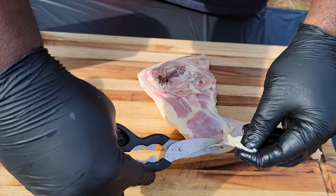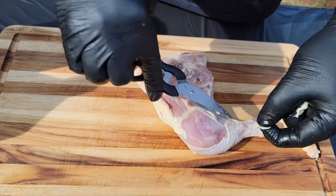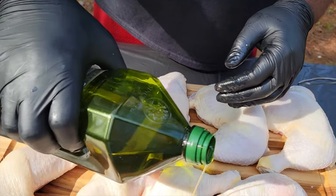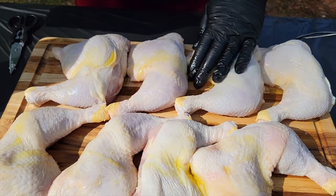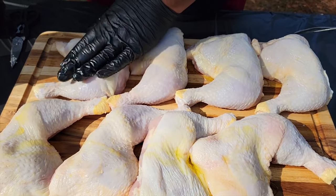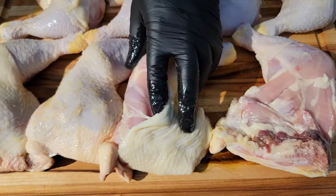You want to get your chicken trimmed up, getting all the excess fat and skin off, so the presentation of your chicken quarters is absolutely gorgeous. Now we're going in with some olive oil to help crisp up that outside skin and keep those chicken quarters juicy.